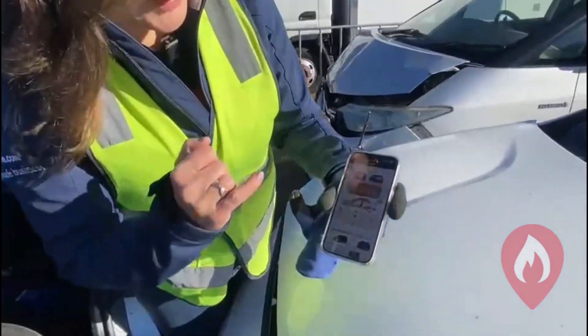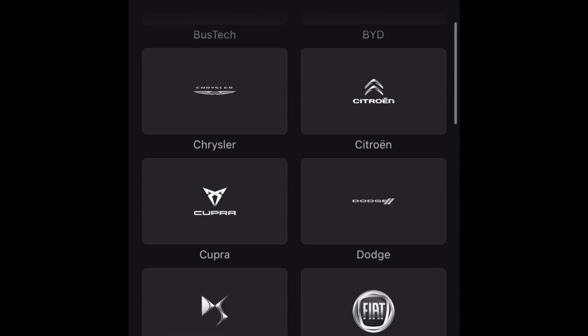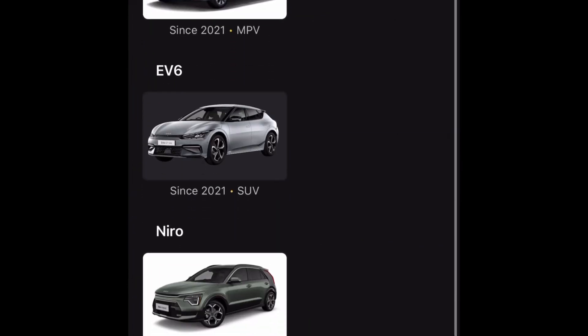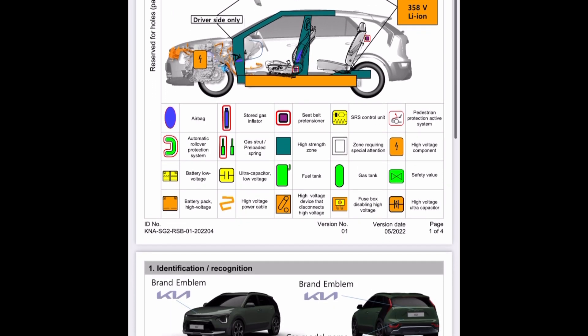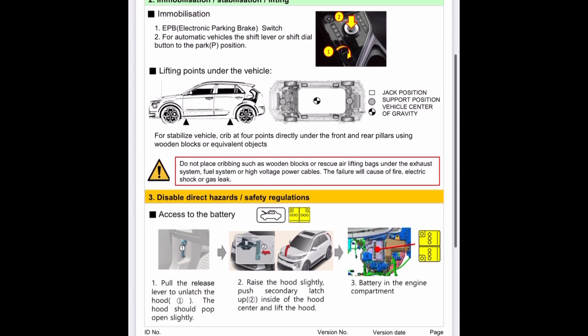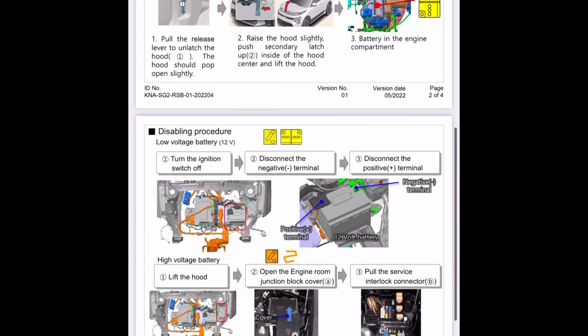Then we pull up the rescue app — this is the ANCAP rescue app — and we've pulled up the Kia e-Niro emergency response guide. This gives us everything we need to know: how do we identify what we're dealing with, how do we mobilize it, it talks about jacking points where we can stabilize things, and then how do we isolate the high voltage system — referred to as 'disabling direct hazards'.